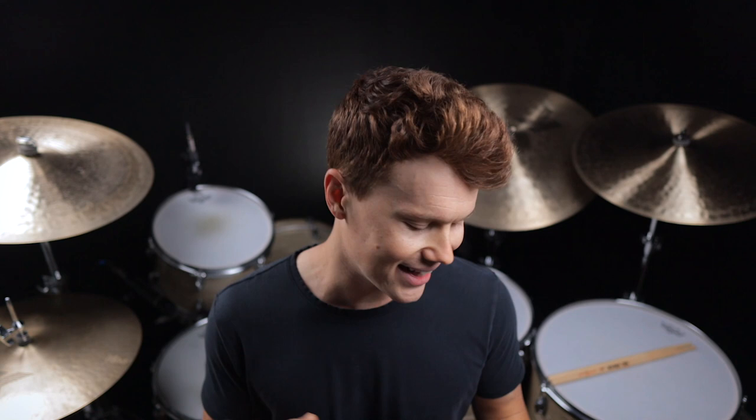All right, you guys, that's going to do it. I hope you have a great time working on this. I'll have all the lesson materials linked down below if you want to shed over this at home. Make sure to tag me over on Instagram at JeffRandallMusic if you post a video of yourself playing these fills — I would love to see your progress. Be sure to like, subscribe, and hit that notification bell. I will see you guys next time. Take it easy, bye-bye.